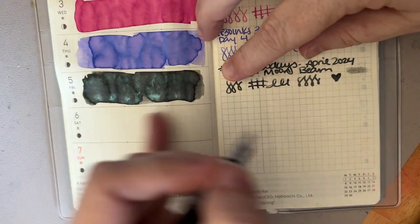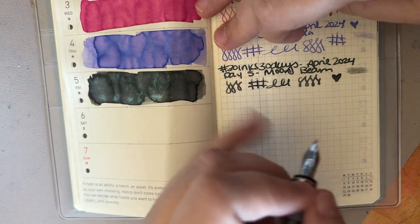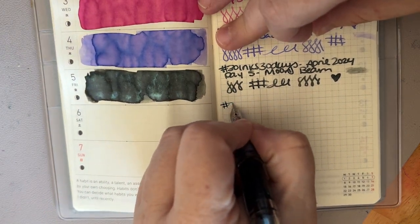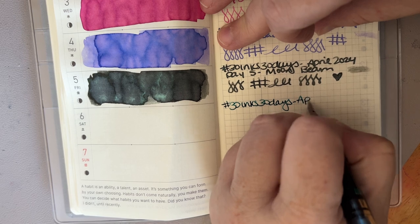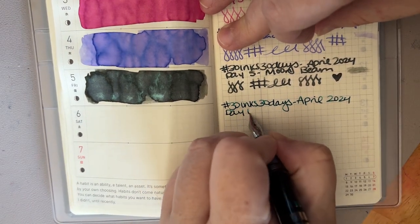I got a little behind because I ended up playing video games yesterday instead of doing more Inkvent. But that's okay. 30 Days, April 2024, day 6.